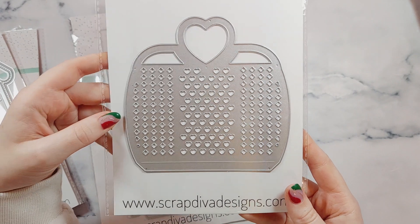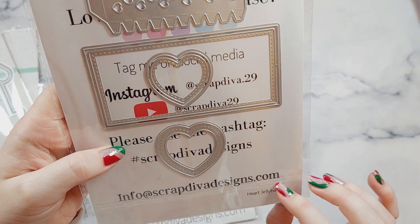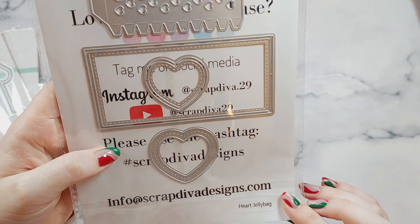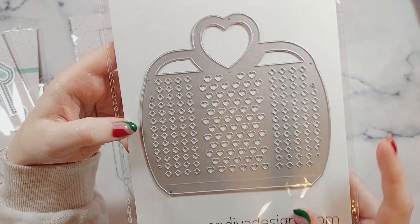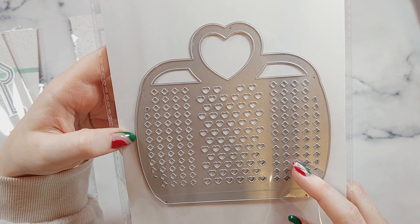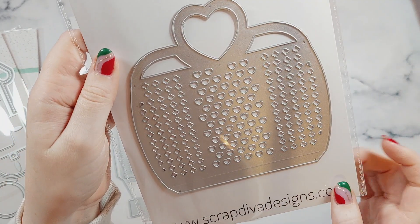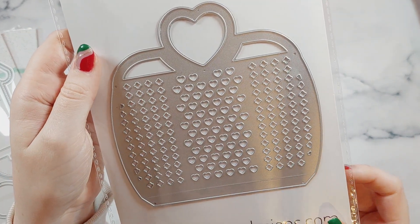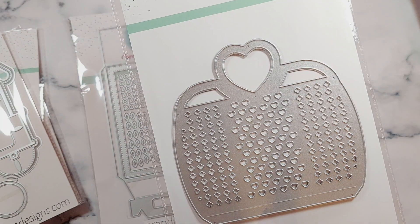This one I'm so excited about — this is the Heart Jelly Bag. I recently just got one of the jelly bag dies because I was absolutely loving it, so I'm so excited to have another one. This one's got the love heart handle and it's got love hearts as the little cow pieces. And you get the love heart which you can layer up on your handle so you can add your handles in a different colour.